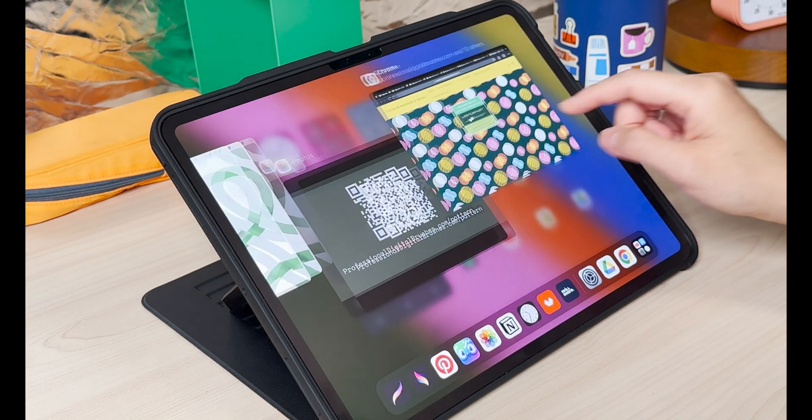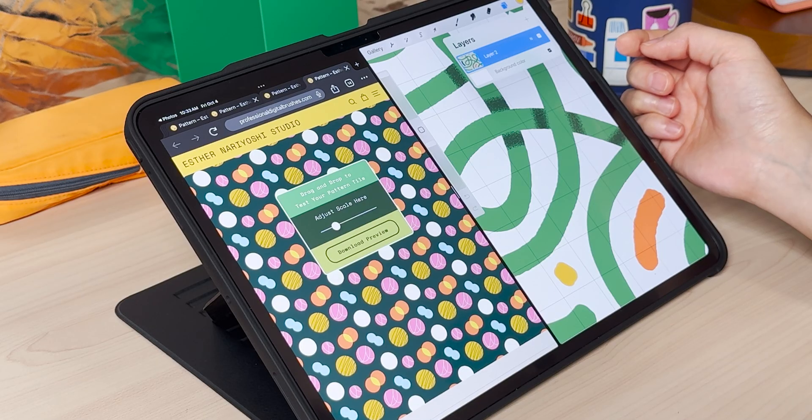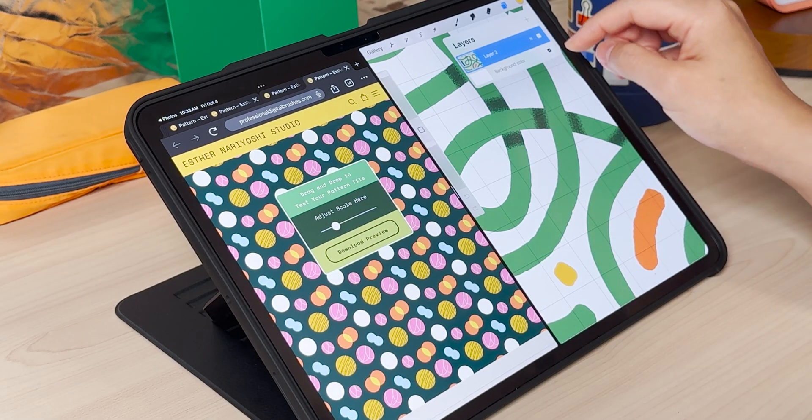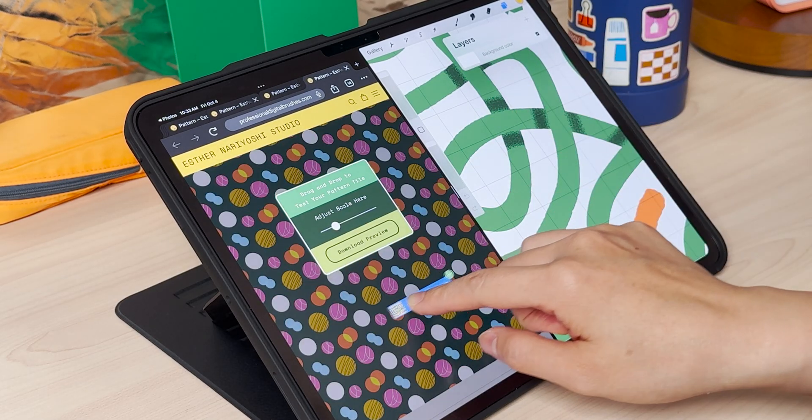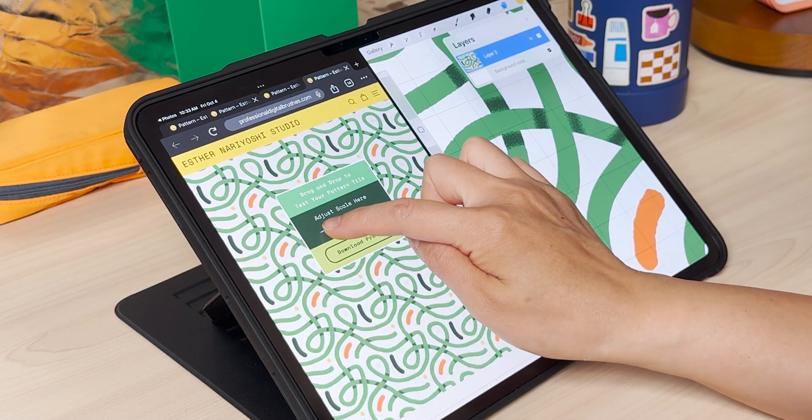If you have Procreate open, you want to put it right next to your browser. I have all my motifs compressed into one layer and I'm just going to drag and drop here right on the browser, and you can adjust the scale here.